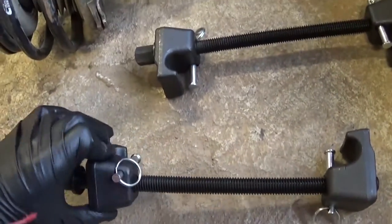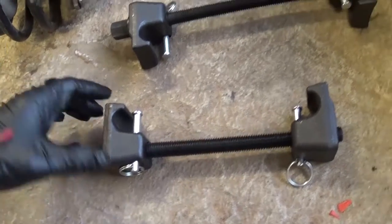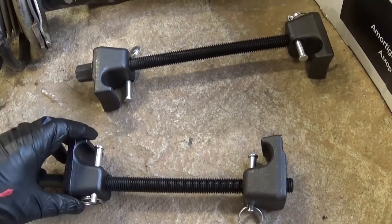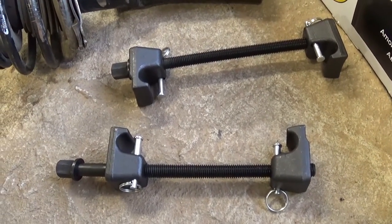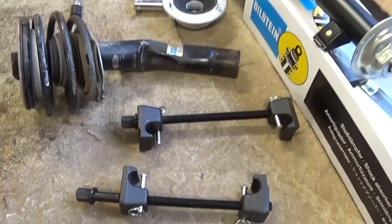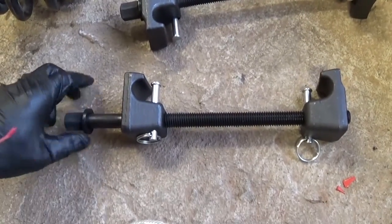We borrowed this spring compressor tool from O'Reilly, so we have about two days to return it and it doesn't cost you anything — you're pretty much using the tool for free. For this purpose we'll need a 19 millimeter socket to spin the tool so we can compress the spring.